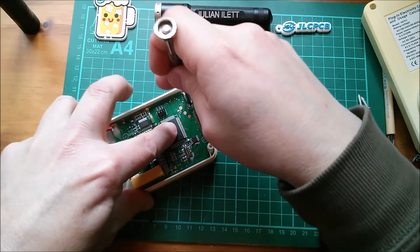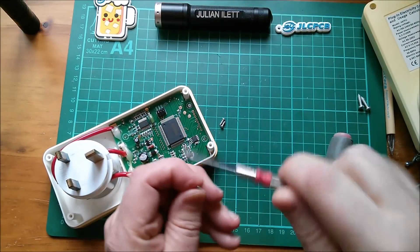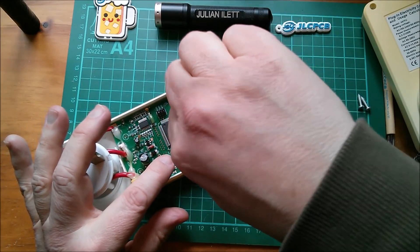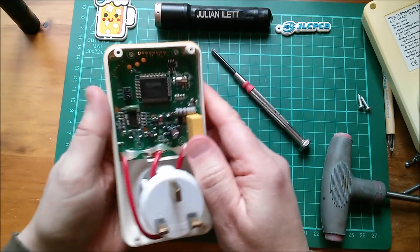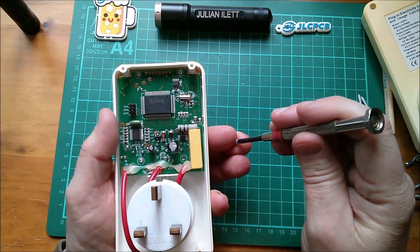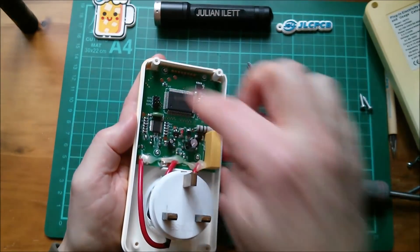Part of me hopes it is this easy to fix and part of me was thinking well it'd be nice if it's something a bit more complicated. Also why is that fault light coming on? Because that fault light - well it's marked OL, overload - so that should come on if you put more than, I don't know, three kilowatts through this thing. So the microcontroller is definitely running. Let's power it up and see what it does now having redone that strip.